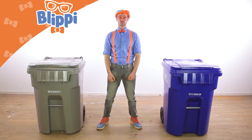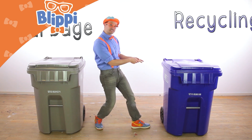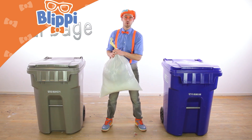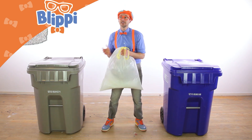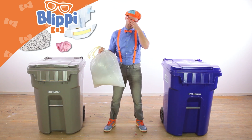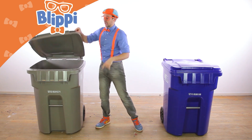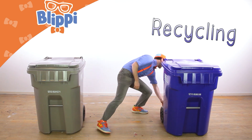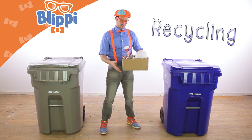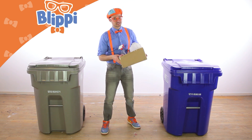Now that we know the parts of a garbage truck and how it works, let's learn about the differences between garbage and recycling. Garbage — you can only use it once and then you throw it away. Stuff like kitty litter, bubble gum, or even a dirty diaper. You only use that stuff once and then you throw it away. But recycling — you can use it many times because it might get melted down or just processed back into the original product or something similar made out of the same material.